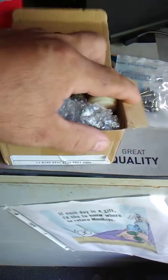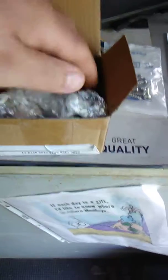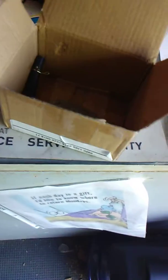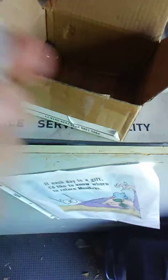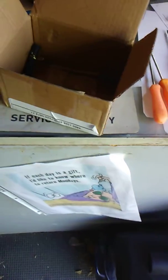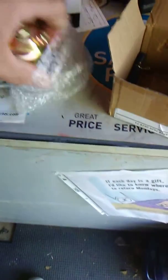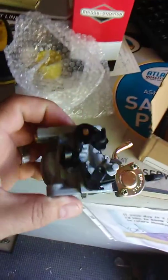Yeah, that's what it is. It's a carburetor we ordered for a Honda push mower. It comes with all kinds of stuff — new fuel line, gaskets, and fuel filters, which this mower doesn't have fuel filters, but I'll keep those for something else. And here's the carburetor.